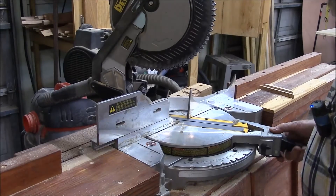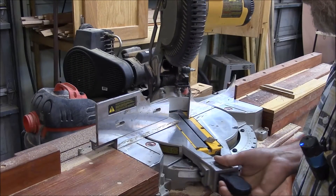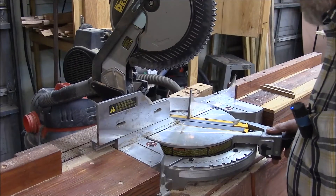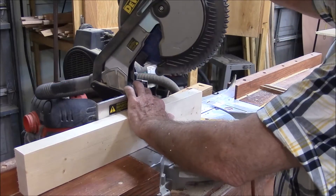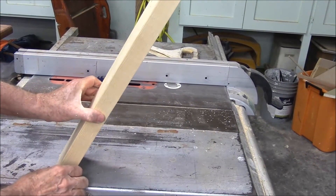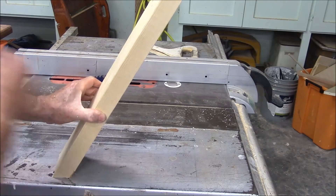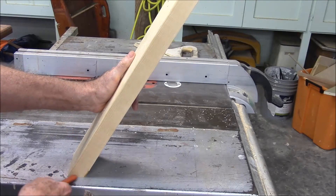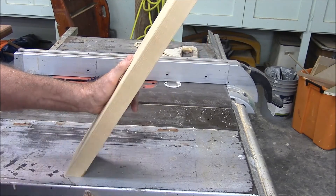First up, I put my saw at 30 degrees — it can be 30 degrees either way, this way or that way — and cut my angle. Now you can see there's the 30 degrees right there. I know that this angle is 30 degrees, and I've got it sitting flat down here.